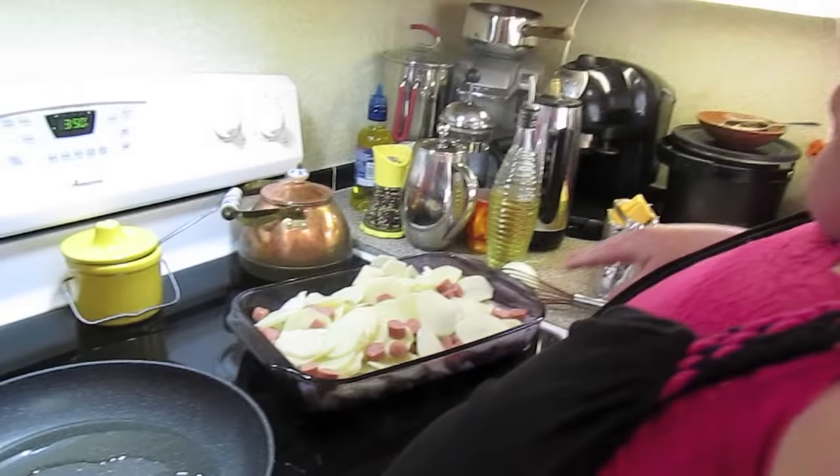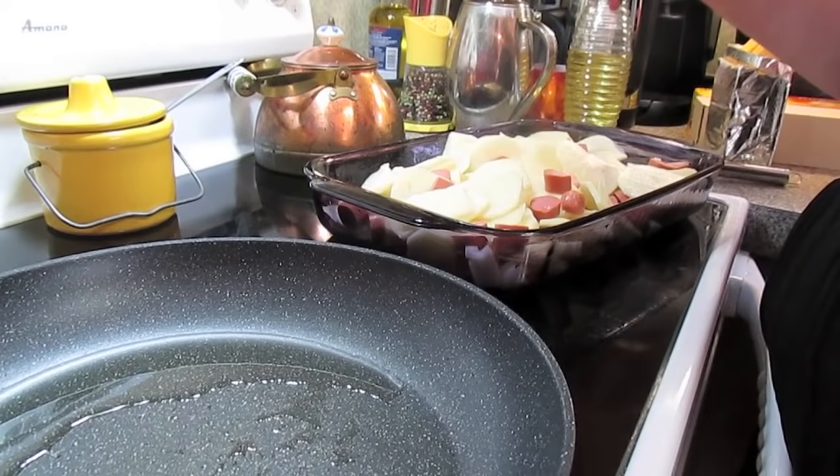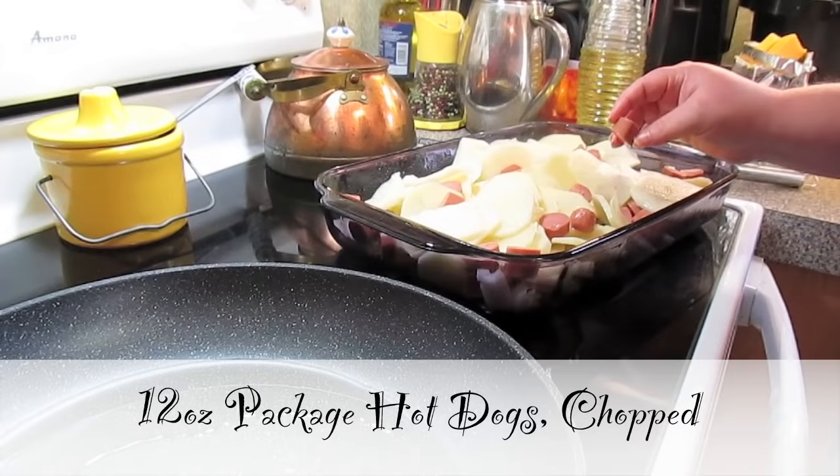Welcome to another episode of Simply Sarah. Today on the show we're going to make potato and cheese frank's casserole. I've already got the casserole dish greased and I just sliced up three good-size potatoes — peeled and sliced — and then a 12-ounce package of some hot dogs. You can use tofu dogs; that works wonderful in this dish.